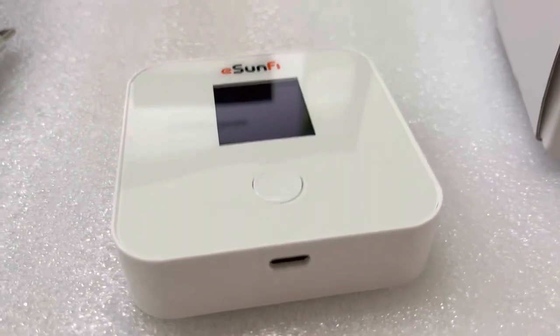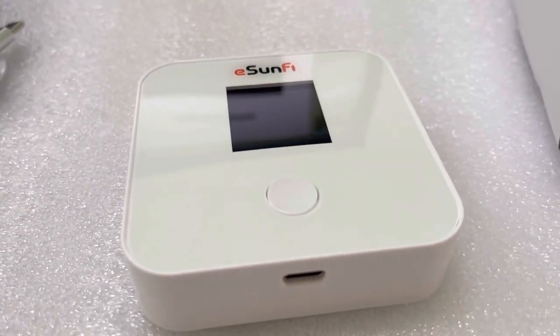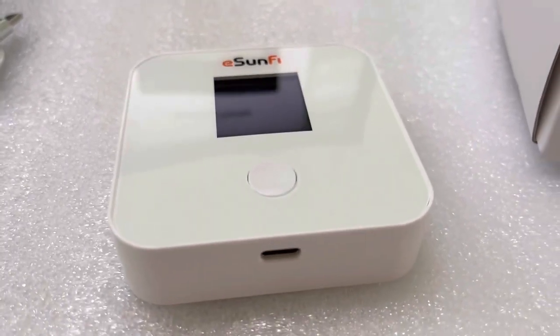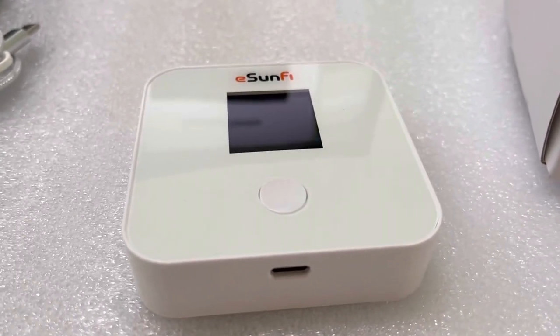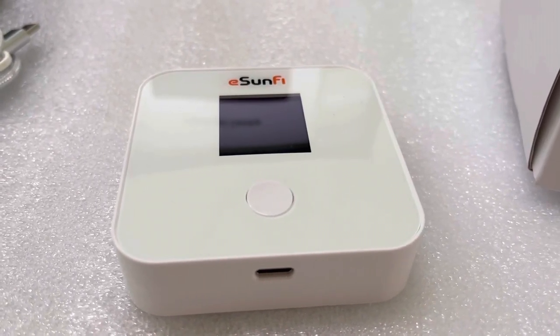This is a brief introduction of this new 4G mobile Wi-Fi router device. If you are interested, you can contact us at any time. Bye-bye — Alexander, Sharsky Tech.